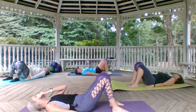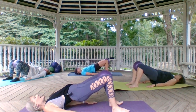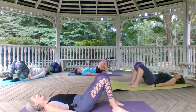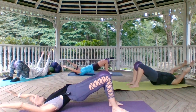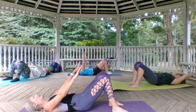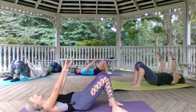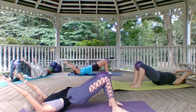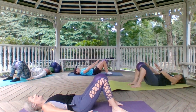And again, tuck your tail — inhale, lift up, and exhale, bring it down. This time take the arms with you — tuck that tail, lift up, bring the arms all the way behind you. Retrace your steps, exhale: five, four, three, two, and one. Do that again — reach those fingers long. There should be no pressure on your neck. Return back home: five, four, three, two, and one.